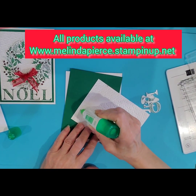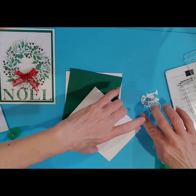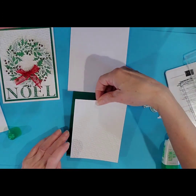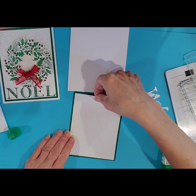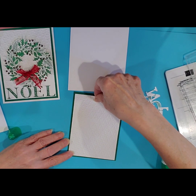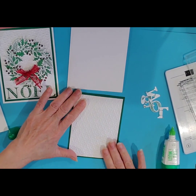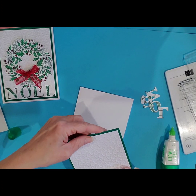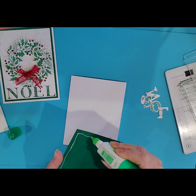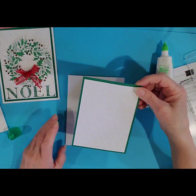I'm just going to attach my white piece that's embossed onto my Shaded Spruce. I would recommend glue for this — it is quite a textured embossing folder and tape does not seem to want to hold down the pieces of paper that you run through the embossing folders as nicely as glue does. So if you ever have an embossed image that's not sticking to your paper, try glue instead of tape. I'm just taking my Shaded Spruce piece and putting that right on top.